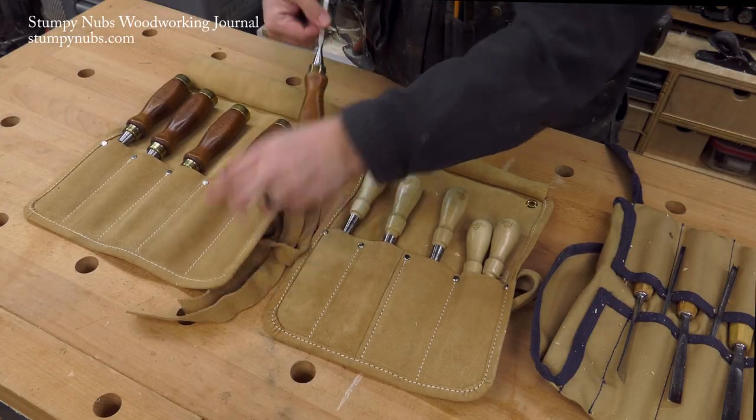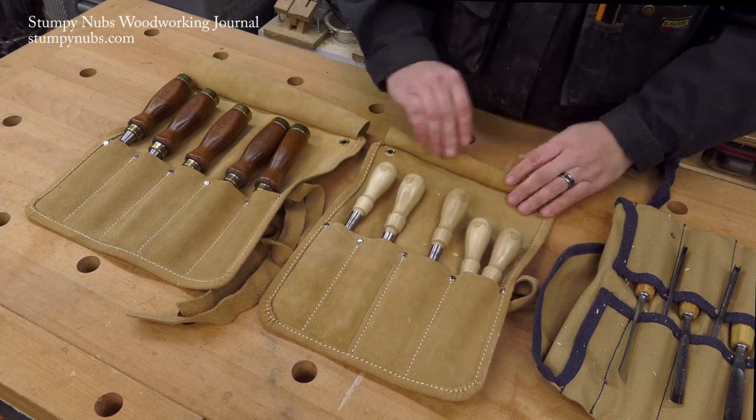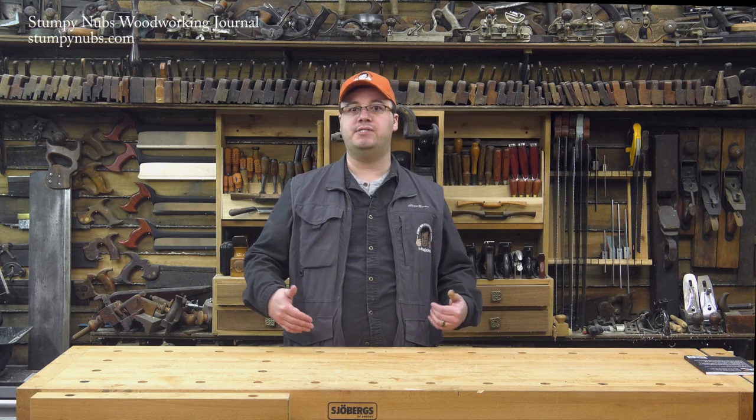I load my chisels into their rolls blade first, to keep the sharp edges covered, and because I can place two narrow chisels in the end pocket, fitting five in a roll designed for four. Since I keep them in order by size, I don't have to worry about hunting for the right one without seeing the blades.